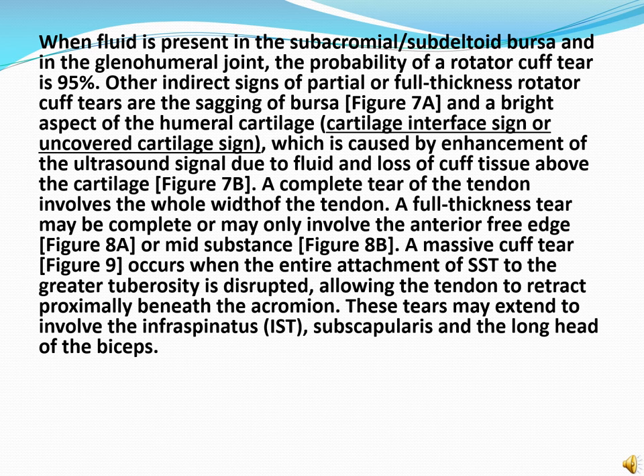When fluid is present in the subacromial-subdeltoid bursa and the glenohumeral joint, the probability of a rotator cuff tear is 95%. Other indirect signs of a partial or full thickness rotator cuff tear are the sagging of the bursa and the bright aspect of the humeral cartilage, which is caused by enhancement of the ultrasound signal due to fluid and loss of cuff tissue above the cartilage. A complete tear of the tendon involves the full width of the tendon. A full thickness tear may be complete or may only involve the anterior free edge or mid-substance. The massive cuff tear occurs when the entire attachment of supraspinatus to the greater tuberosity is disrupted, allowing the tendon to retract proximally beneath the acromion. These tears may extend to involve the infraspinatus, subscapularis and the long head of biceps.